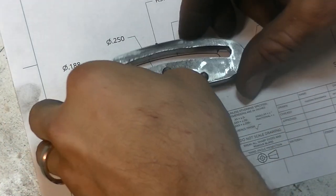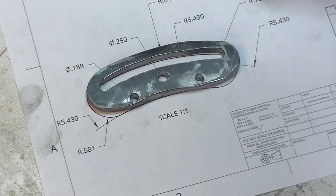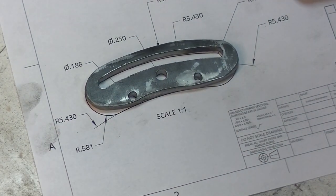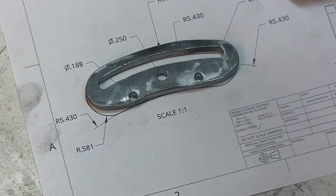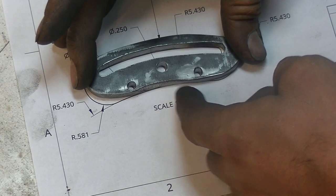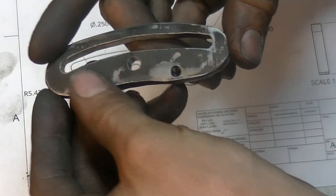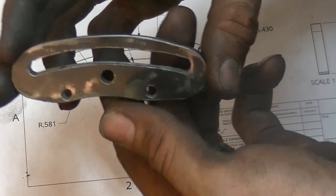Alright, here it is — it came out alright. I'm not super happy with it but the slot is pretty nice and the holes are nice. I took a little bit too much off on these ends right here, but if I really wanted to I can just add some weld in here and grind and file it down to size. It's going to work. These aren't too weak, and if they are I can fix them. So let me show you kind of how this is going to work.